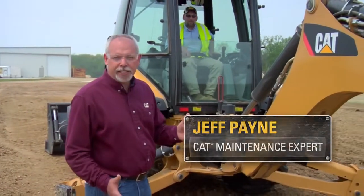Hi, I'm Jeff Payne, and I'm a maintenance instructor with Caterpillar. One of the things I'd like to talk to you today about is e-sticks and shimming your e-stick.